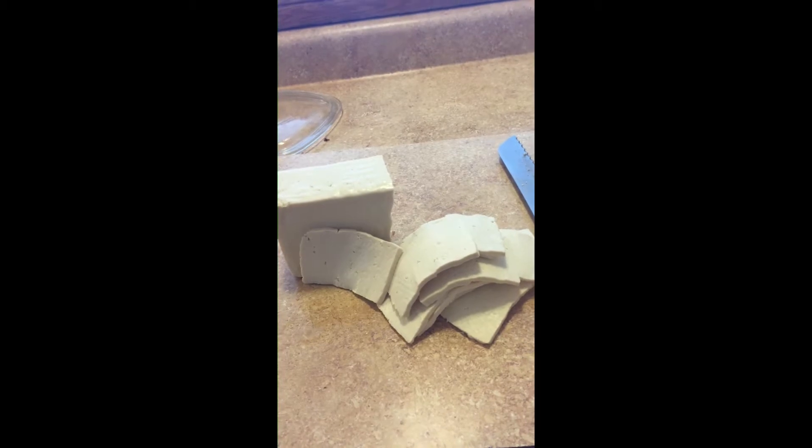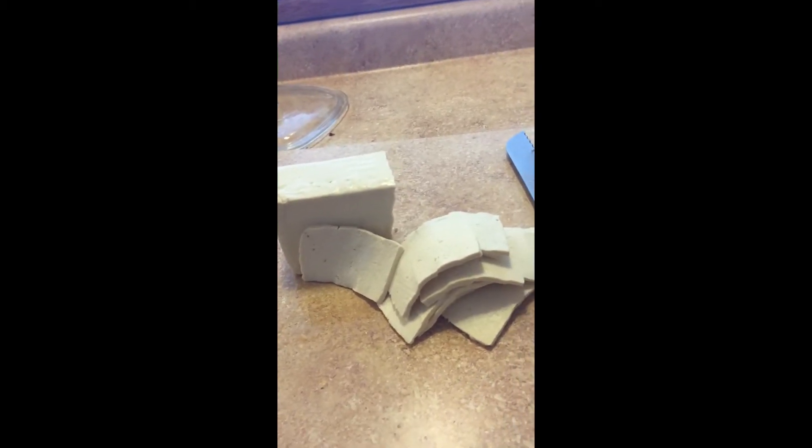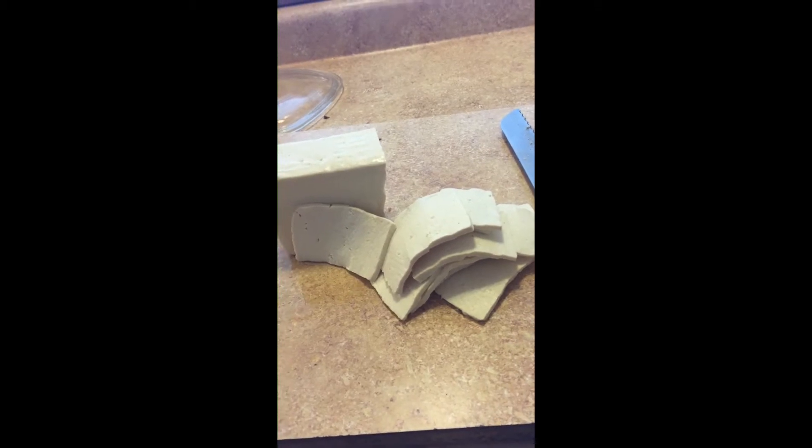It's Sunday morning and I'm craving that going-out-for-breakfast kind of excitement, so I'm going to make myself some tofu bacon.